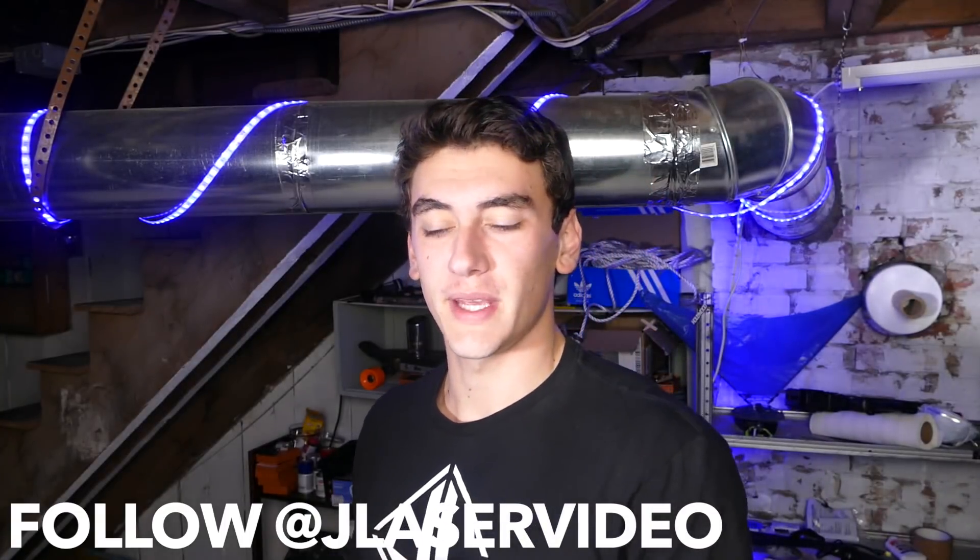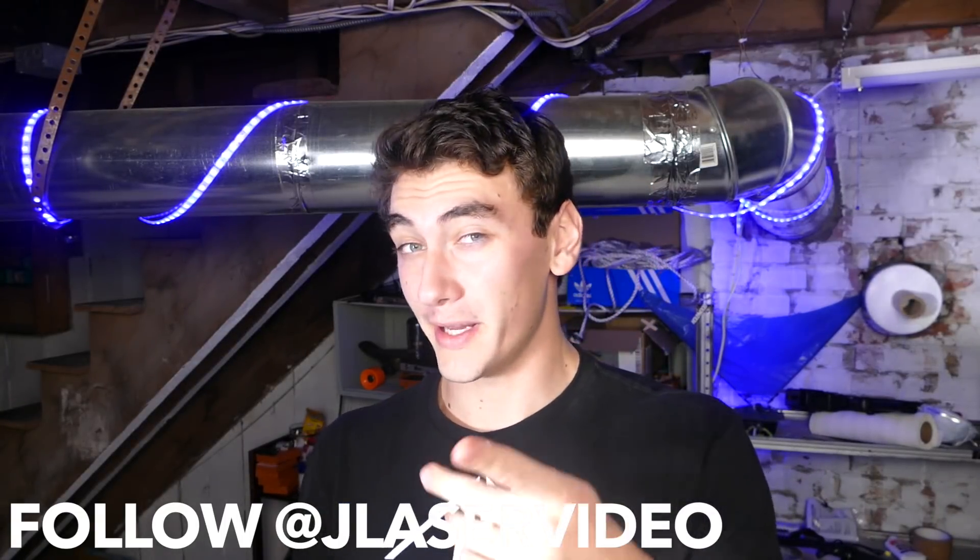If you want to be updated with future projects, subscribe. Also make sure you go check out my Instagram. I actually just posted a story of me testing this — if you follow me, you would have been a little ahead of the game.